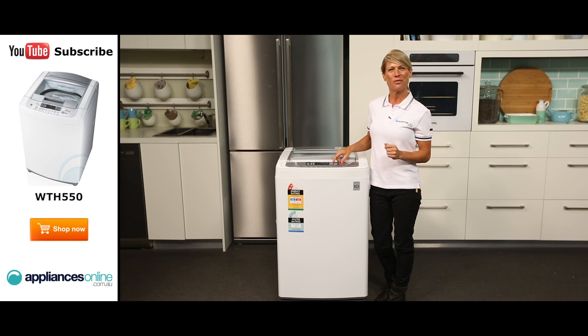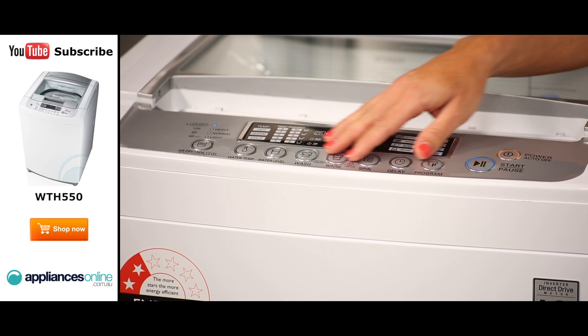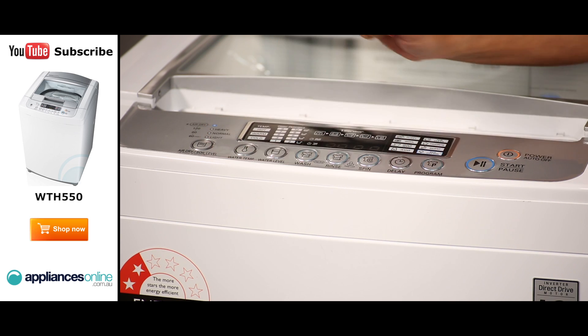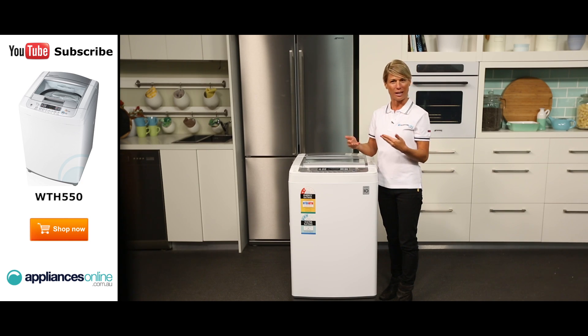This washer's range of features has been designed to save you valuable time and effort. The control panel is located just here at the top and features easy to use touch buttons. On the left hand side we have the air dry functionality. This function is used to reduce the drying time of the laundry by allowing air to circulate within the bowl in order to reduce moisture levels, cutting down drying times in half.